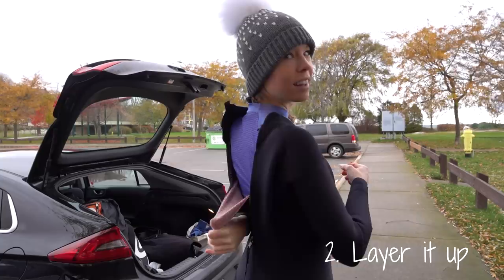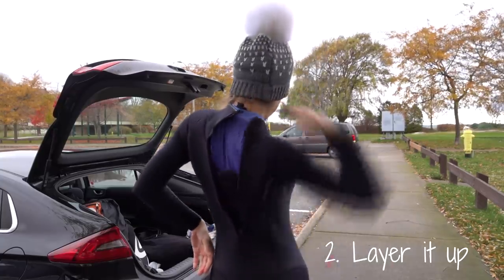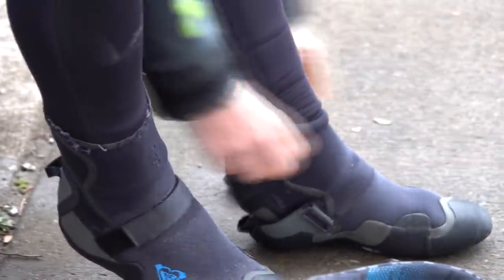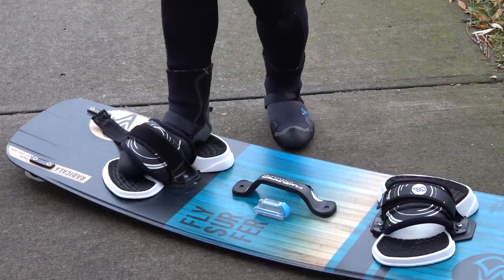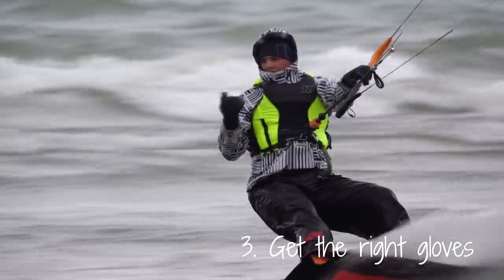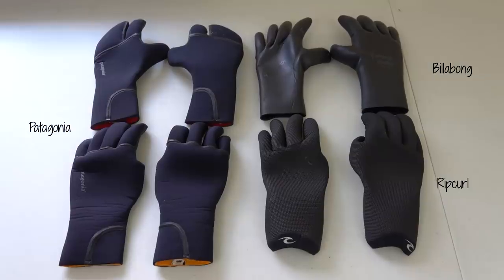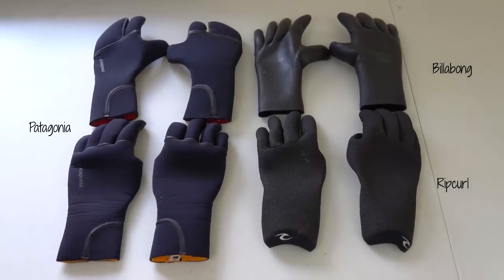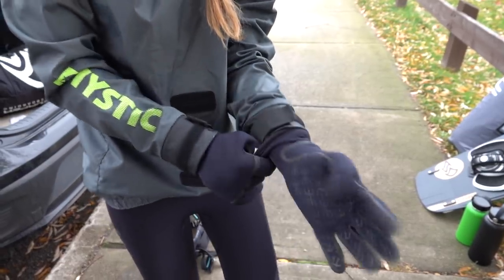Dressing in layers is also key. You'll notice that I have a rash guard underneath this. I will also have some neoprene socks in my booties. Don't forget to readjust your bindings after you put your neoprene socks and your foot warmer in. Getting the right gloves is also important because it's your hands that get cold first. These are the four pairs we currently use. The lobster-style gloves are by far the warmest in our opinion, but they do take some getting used to. The Billabong ones are the most flexible, but they also provide the least amount of warmth. The other two are good compromises, but it really depends on your personal comfort.